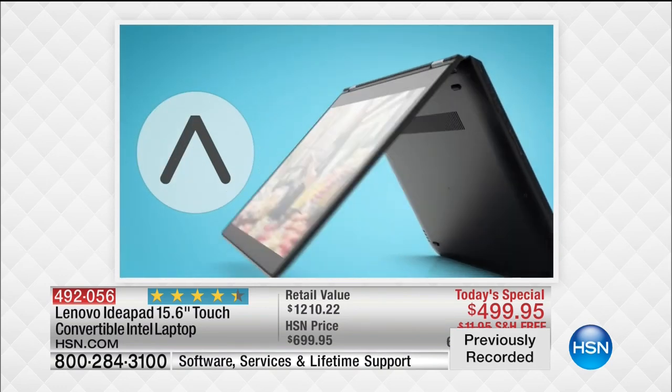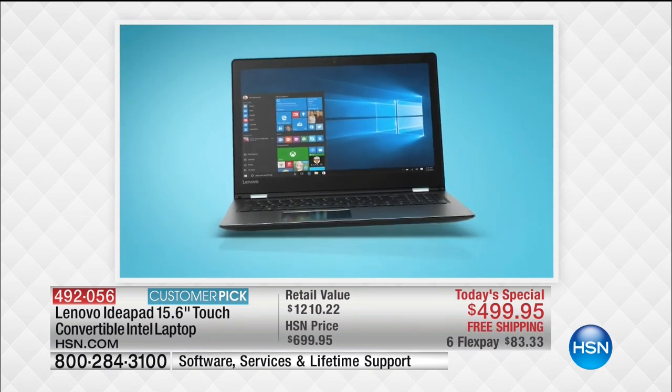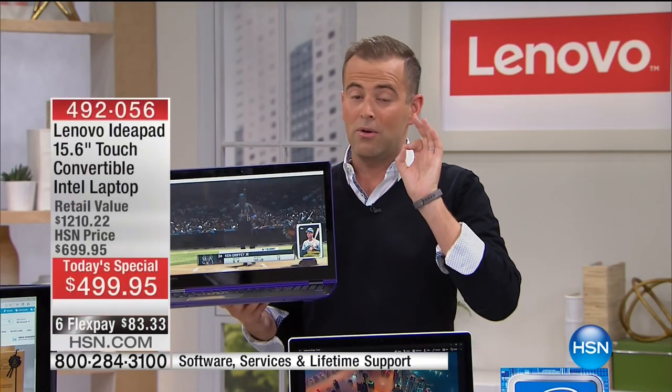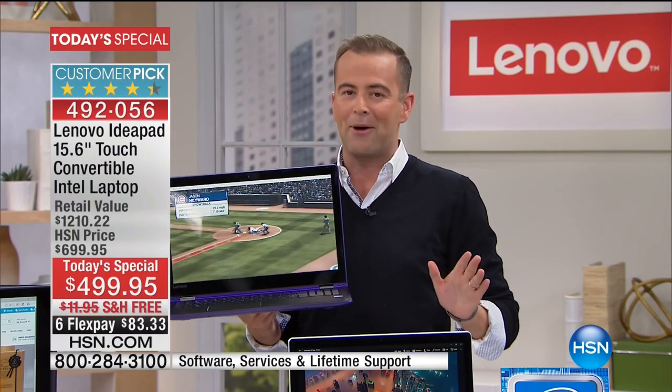You can use this as a traditional laptop, but then you can turn it over and flip it over. Maybe you're in the kitchen cooking and you want to watch a how-to video on YouTube, or you want to have this in tablet mode. When you're at home, traveling, on the go, or in the coffee shop, it works like a dream. It is the biggest screen size we've ever done — also the lightest weight, under 5 pounds, and the longest battery life, over 7 hours.